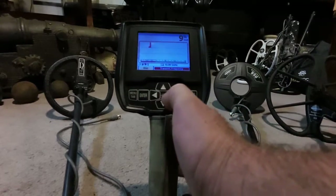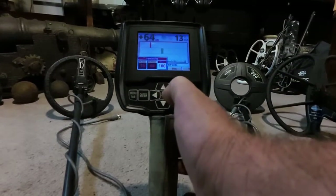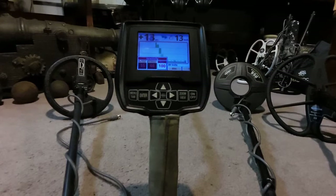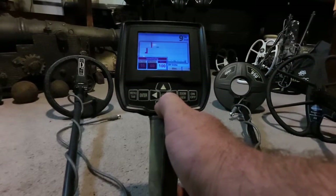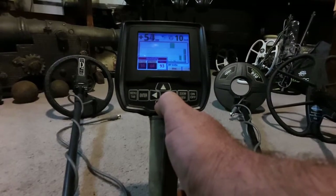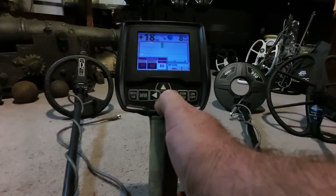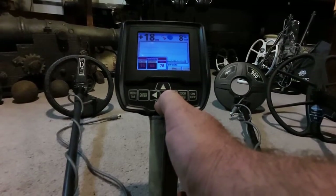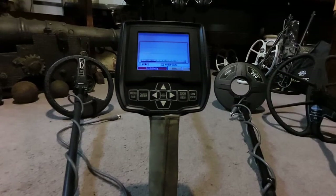The first thing I would go to is the sensitivity levels. Right now I have the RX gain maxed out at 15 and disc at 100. I'm going to start off with the disc — we're going to take that down to 75. We are hunting in all three frequencies right now, and there's our preset level of 75. Just by doing that, it quiets the machine down quite a bit.